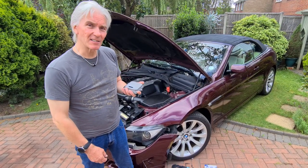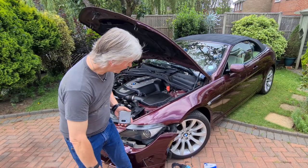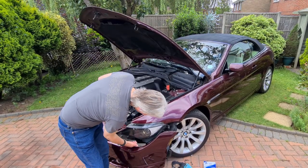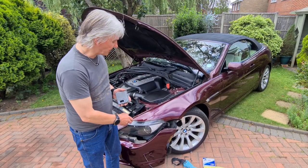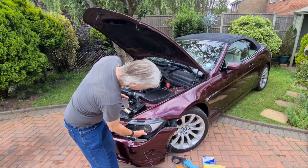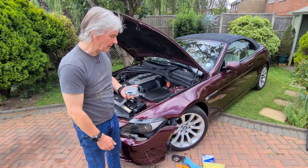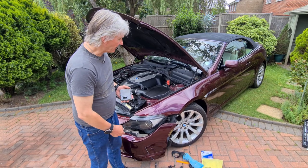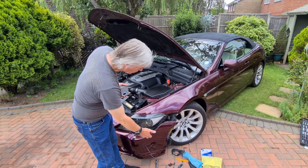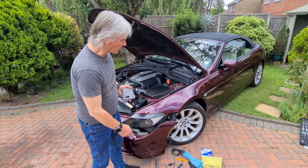The control unit fits underneath the light assembly — we have the light assembly here and it fits up underneath. It can't be done with the light unit in place because there's a beam that goes across, so you can't drop it down. The headlight unit has to come out, and to get it out you have to remove or loosen part of the bumper — that's what I've done.